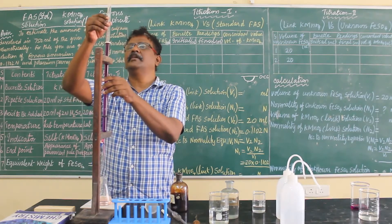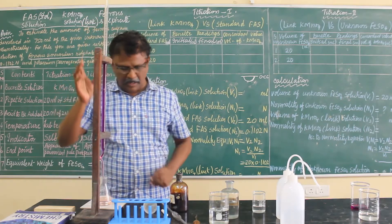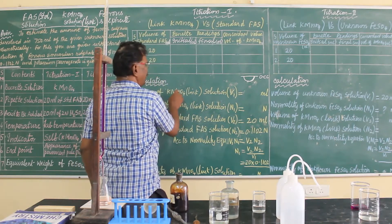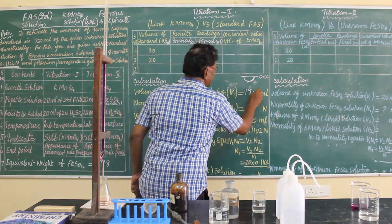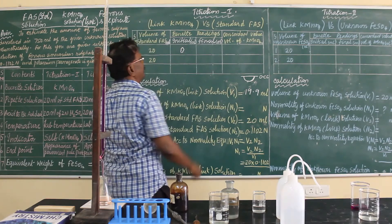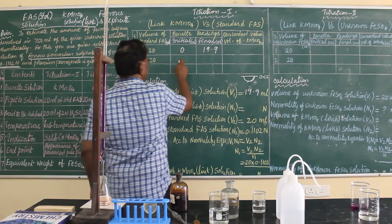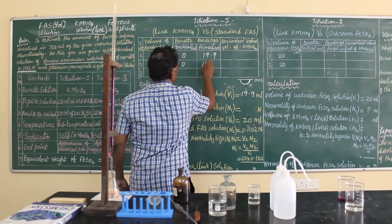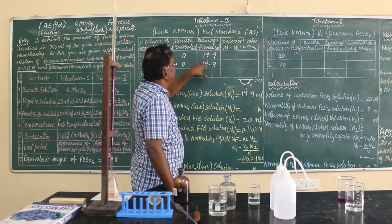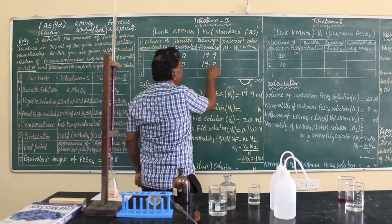Note down the endpoint. The endpoint is exactly 19.9 ml. Initially I took zero ml and finally reached 19.9. The second time I repeated the titration, I got the same value — 19.9. You should get the same value consistently across titrations, and I am getting the same value in both the first and second titrations.